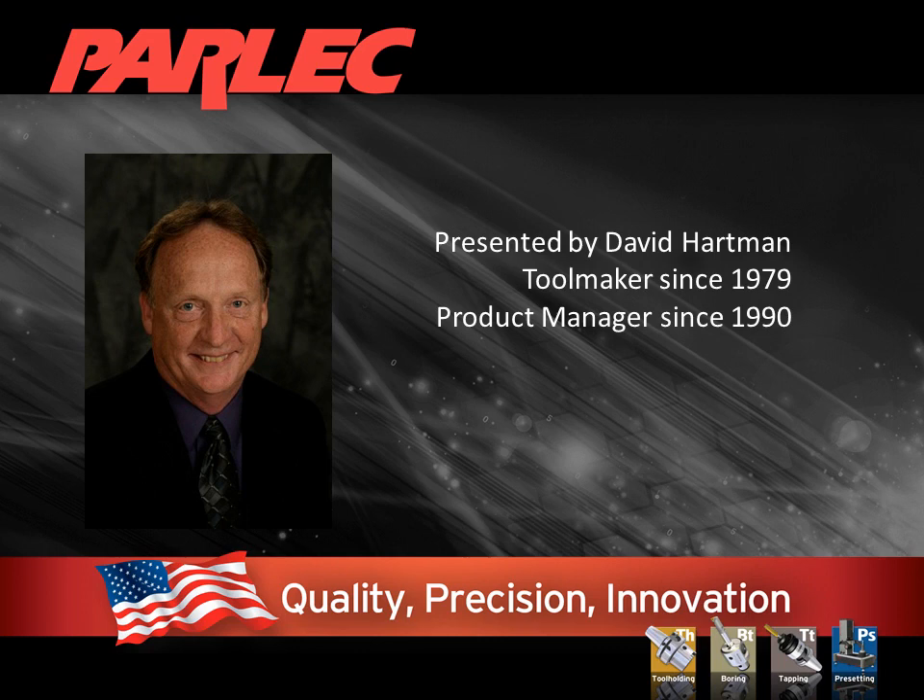Hi, I'm Dave Hartman, and I would like to talk to you today about something that is widely used in the industry but most users are unaware of or don't truly understand: Simulfit — the simultaneous contact of the taper and face of a CAT or BT tool holder to the spindle face. You don't have to be big to take advantage of this technology.